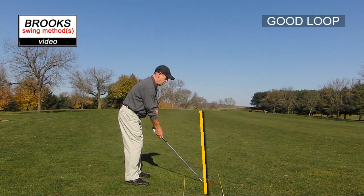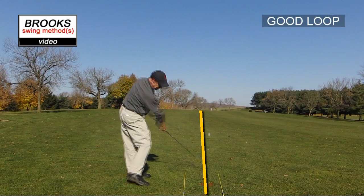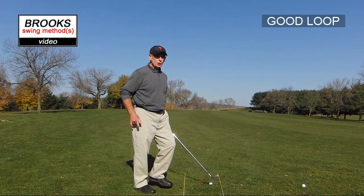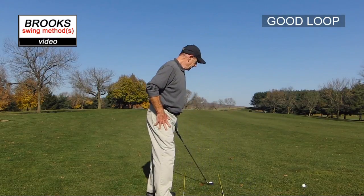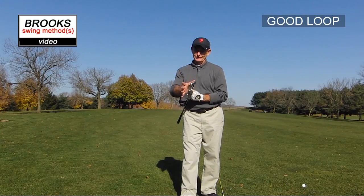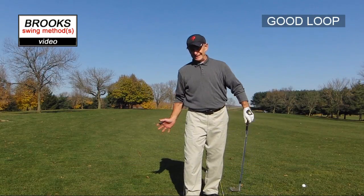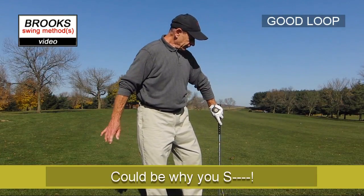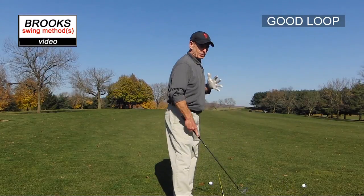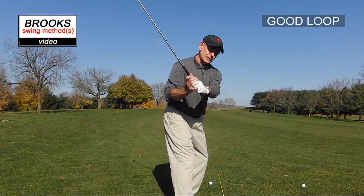For the most part, players do not take the club down the target line long enough. Players tend to bring the club too far inside, too early, and too much around them — even good players who get into bad habits will take the club too far inside. It's also a major cause of the hosel shot. Bringing it too far from the inside, you'll come into it with that part of the club hitting the ball. So take it more down the line, and even a little outside the line, so you have room. Once good players can take the club more down the line, they have room to bring it either down the line or slightly inside the line.